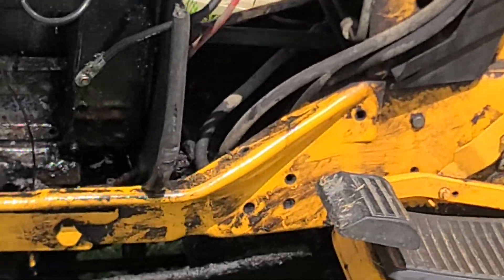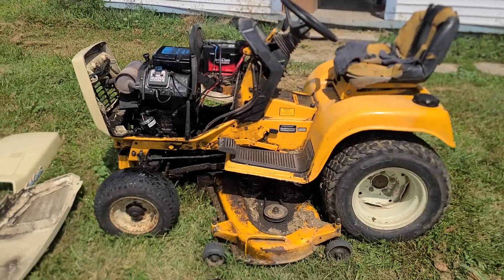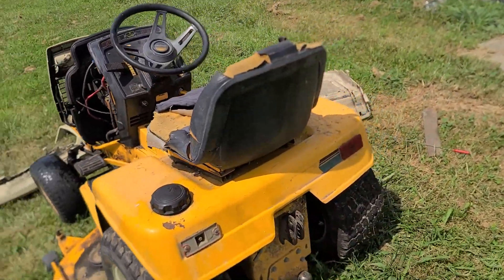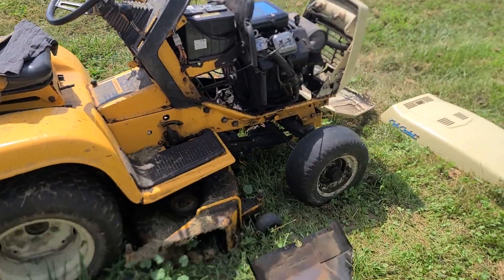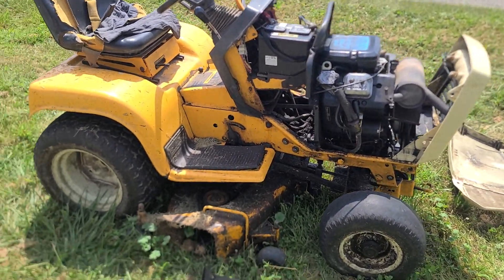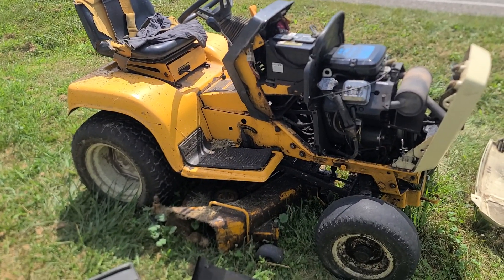I really kind of like this little 1641 Cub Hydro as a mower, but I've got so many other projects. I've not decided on what to do with it — whether to try to fix it or to send it down the road.